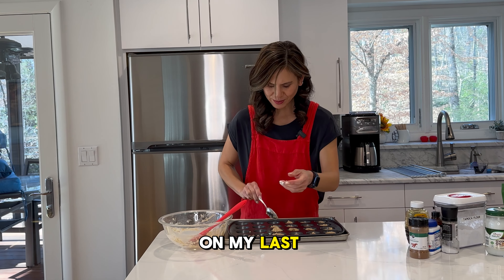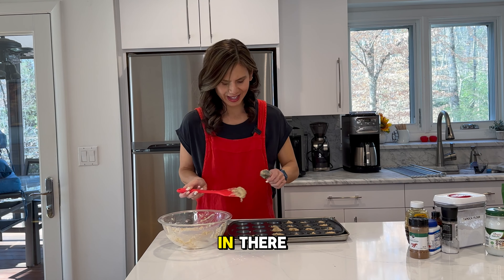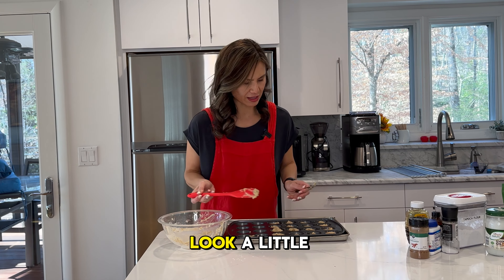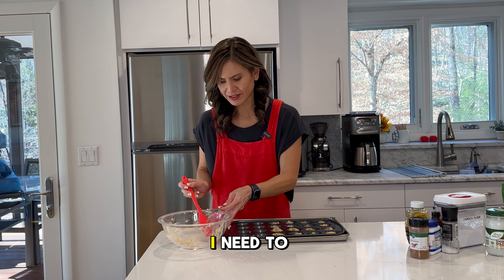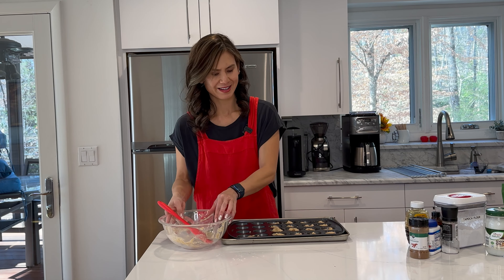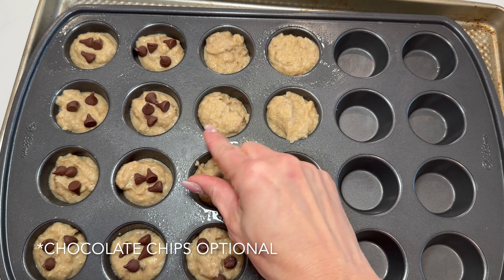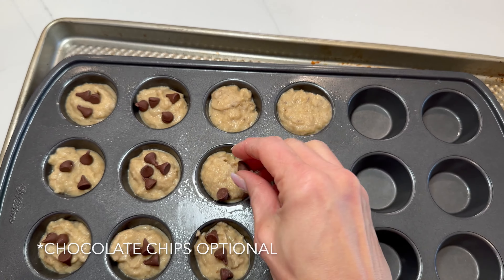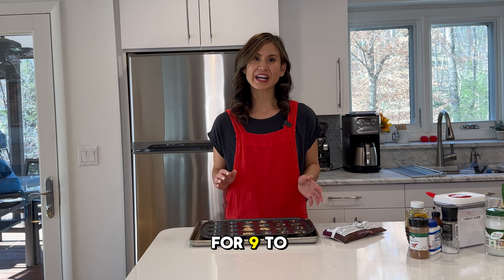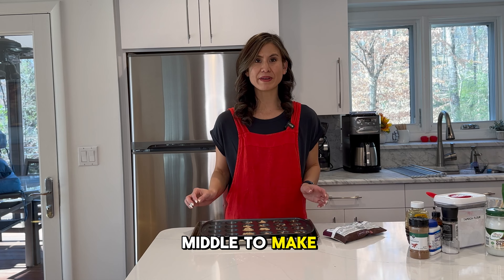I'm on my last one. Go ahead and scrape this off to get everything in there. If you have any leftover batter, you can top off any ones that look a little shorter. This is going to go into a 350-degree oven for nine to eleven minutes. Once it's done, go ahead and take a toothpick and test the middle to make sure it comes out clean.